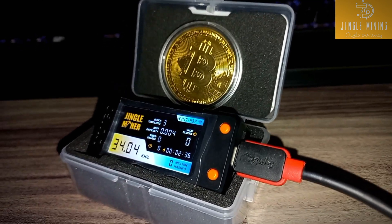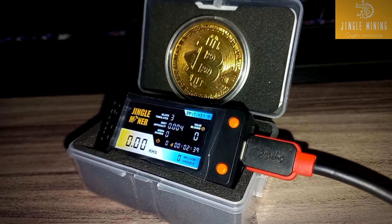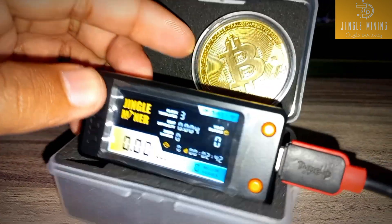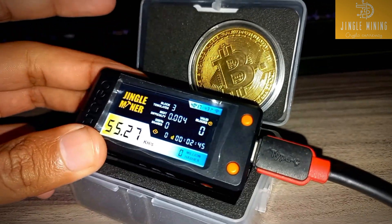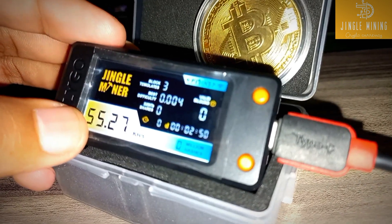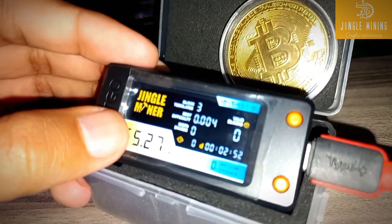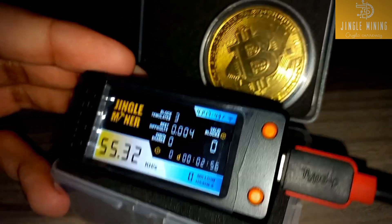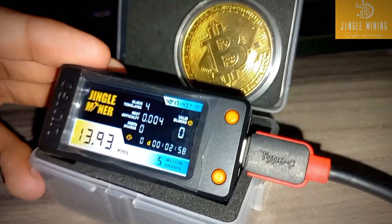What's up guys, Raptor Mining here, hope you are well. If you have a JingleMiner Mini BTC Solo lottery miner, I'll show you how to upgrade it up to 78 kilohash, because its stock hash rate is 55 kilohash. In today's video we are talking about how to upgrade this mini lottery miner up to 78 kilohash by flashing it.